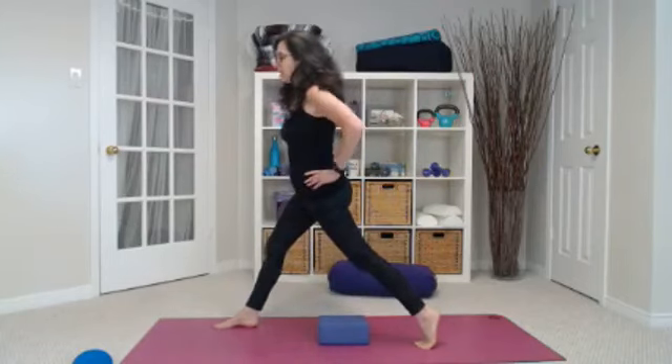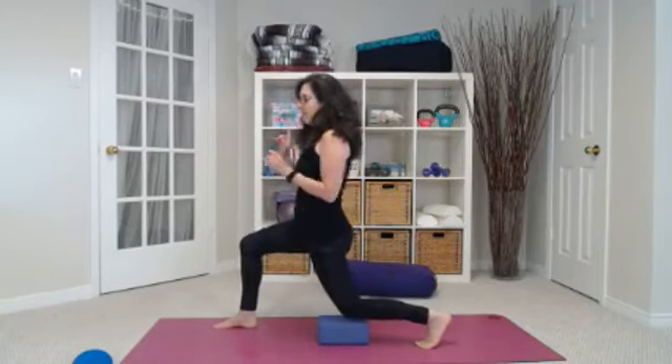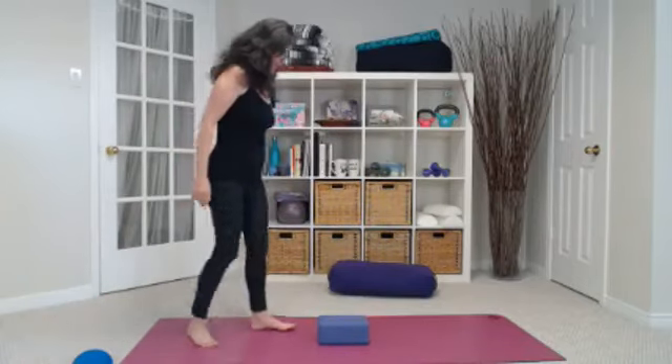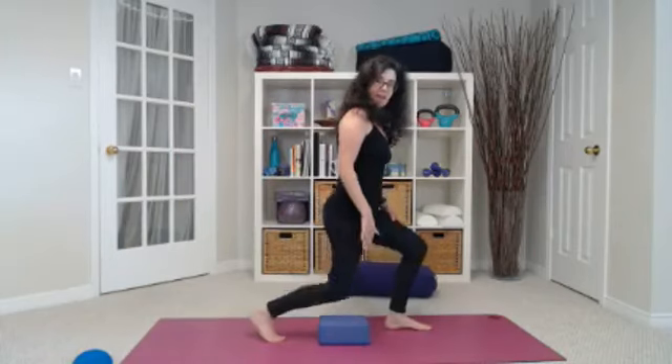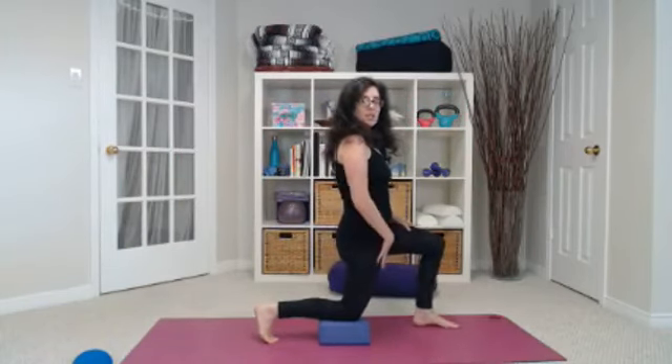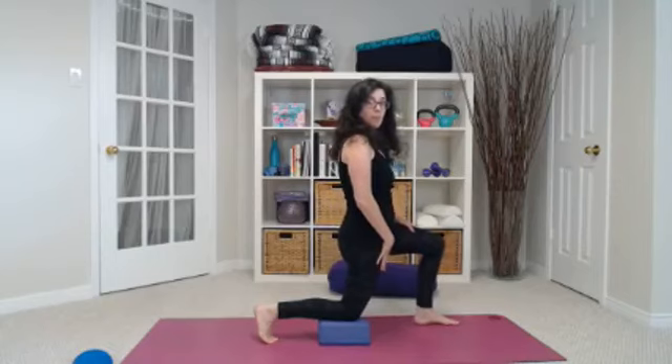I like to do about 10 of these on each side, then hold at the bottom for a count of 10. You'll feel a beautiful stretch through the back calf. Change sides, and then eventually over time you can go lower and lower until you're doing it from the floor.